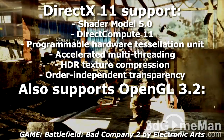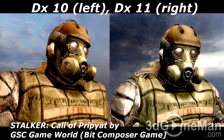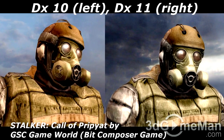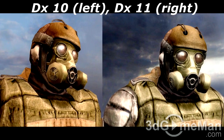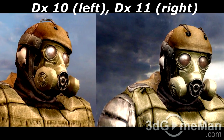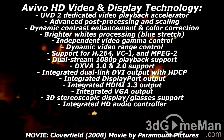DirectX 11 really stands out, especially amongst gamers. This image clearly shows the difference between DirectX 10 and DirectX 11. DirectX 11 allows more eye candy because it gives game developers the tools required to produce mind-blowing graphics, effects, and much more. Additionally, AVIVO HD video and display technology enables superior quality and a high definition visual experience.